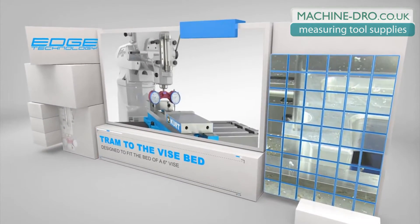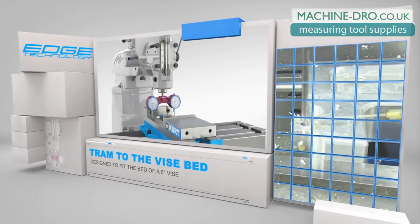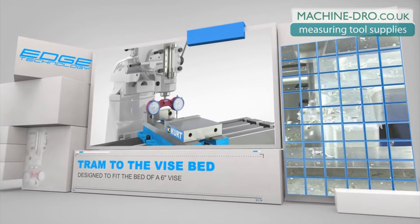The ProTram is sized to fit the bed of a 6-inch vise, allowing you to tram directly to the vise for increased accuracy.